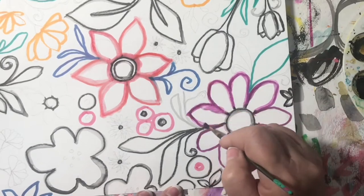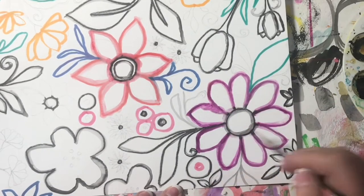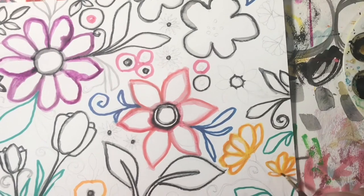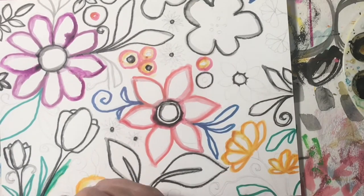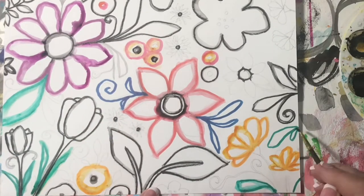Now I'm just adding water to the watercolor marker. Oh, here comes Ozzy — he saw that I changed rooms so he had to come after me. If you hear his little feet in the background, that's why. I've just done a few different areas using a few different colors: blue, red, purple, yellow, orange, and green.